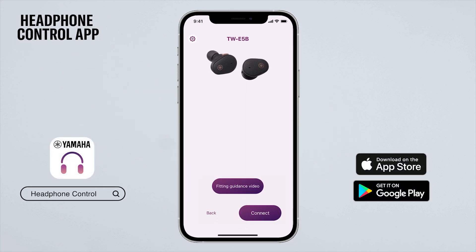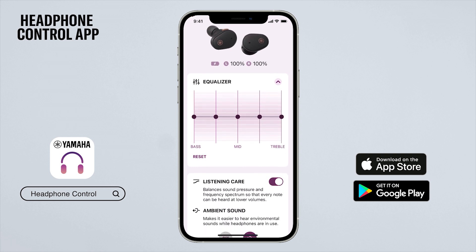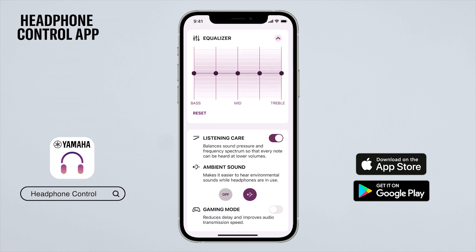Get the best control and customization from the dedicated headphone control app, available in the App Store and Google Play. This includes the feature of EQ adjustment, which allows you to customize the playback of your music. Within the app, you can also enable listening care, a technology that automatically adjusts the playback so you can hear full-range sound, even at low-volume settings.